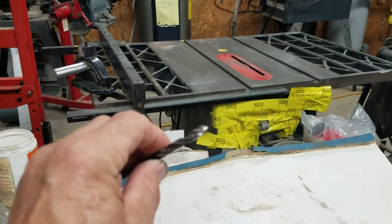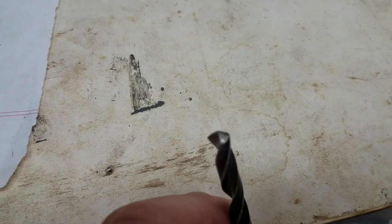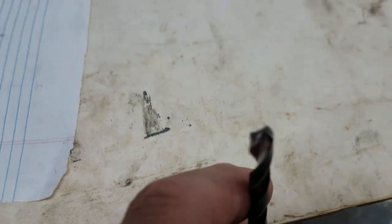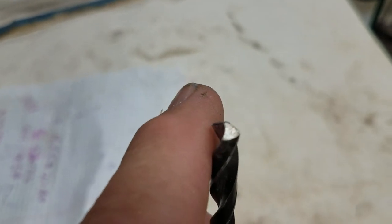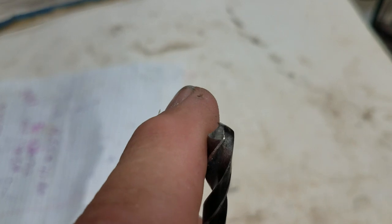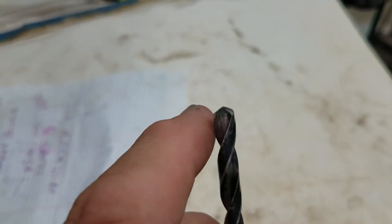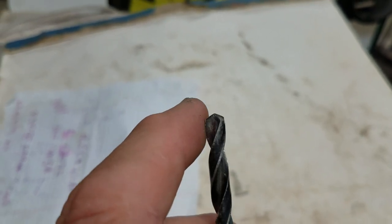Here's an 11/64th drill bit - let me see if I can focus this. You can see that front edge is not very good, so we're going to go through the steps and see what we have. I guess I'm going to set up the tripod.